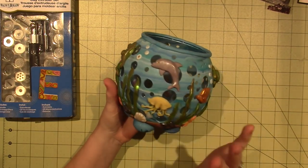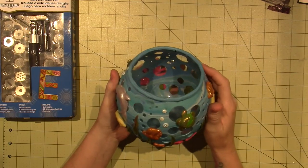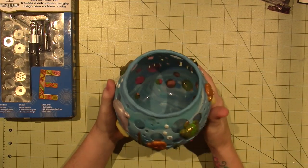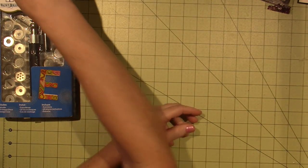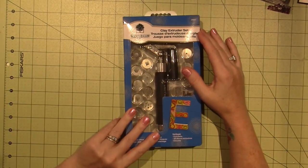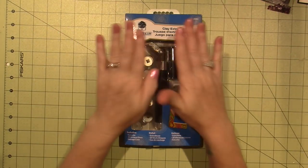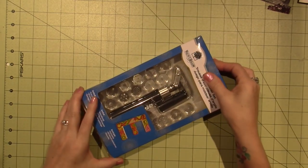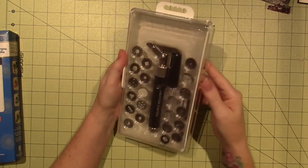Gail is making videos now, so I'm going to put the link to her channel in the description box. She is now sharing all of her knowledge with everyone on YouTube. I'm so happy that she's there. Gail, thank you for all your input with me. So yes, I got this extruder and I'm going to make a cane that Gail shared with us using it.